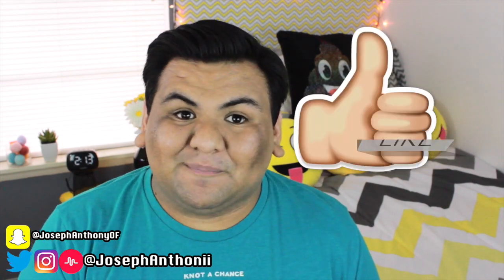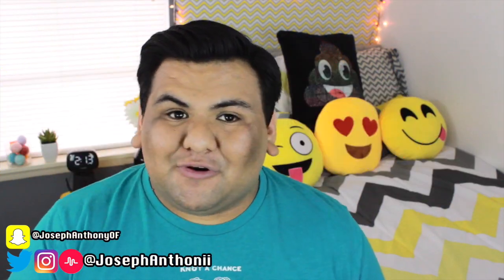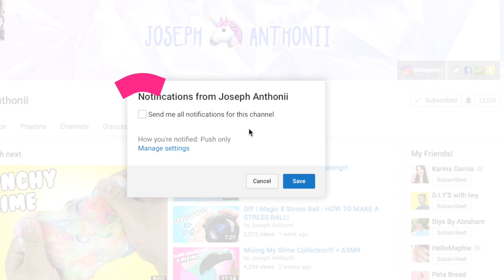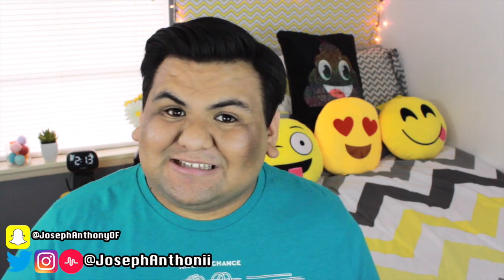I'm super excited to show you all how to make this. Make sure you give this video a big thumbs up, subscribe to my channel to join the unicorn fam, and hit the bell icon next to the subscribe button to get push notifications every time I upload. Alright, let's get started!